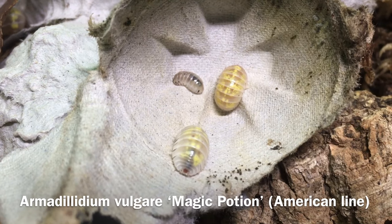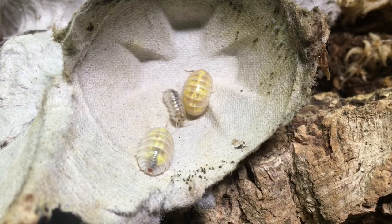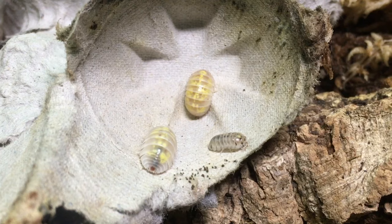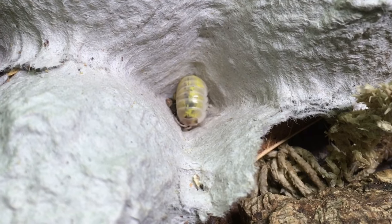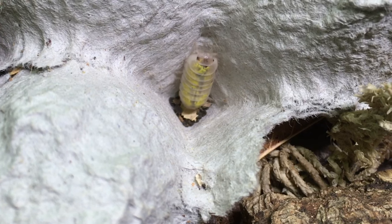Armadillidium vulgare magic potion, the American line, originated from stock collected in Georgia. Not only does it express a pied gene, which makes them white with dark flecks, they're also line bred for a high expression of yellow markings. They get quite large and may take a while to breed, but they're worth it. This is a fairly new type for me, and fortunately they're already breeding.